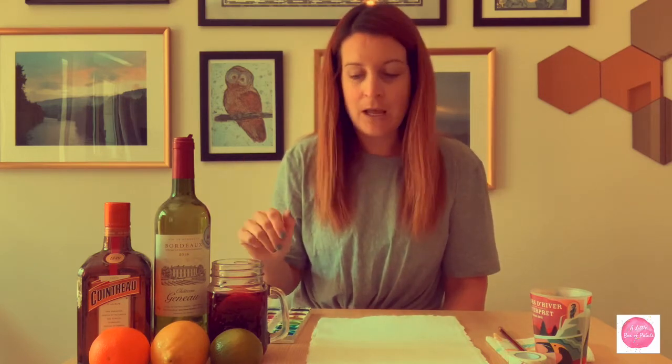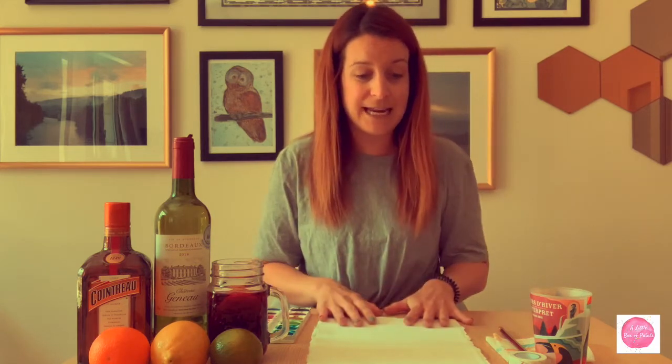So if you end up making the sangria, let me know what you think, or if you have your own special recipe I would love to hear it. As always I'm interested in hearing about new cocktails — and you'll notice this is not a gin cocktail for once. Nice outside, might as well have some sangria. So let's move on to the painting activity.